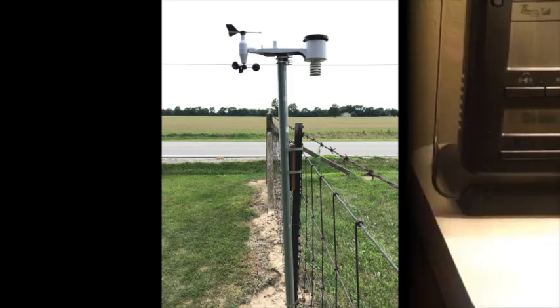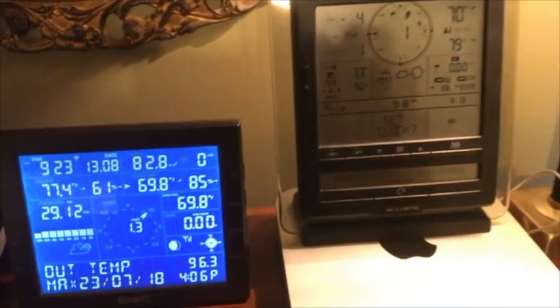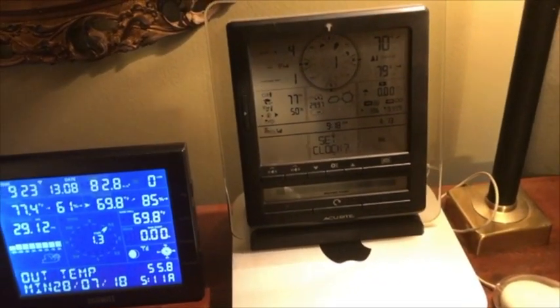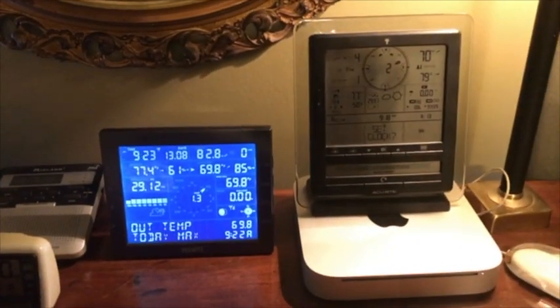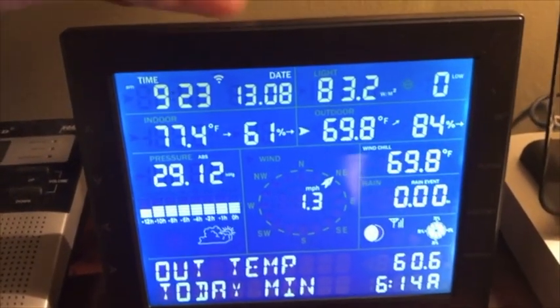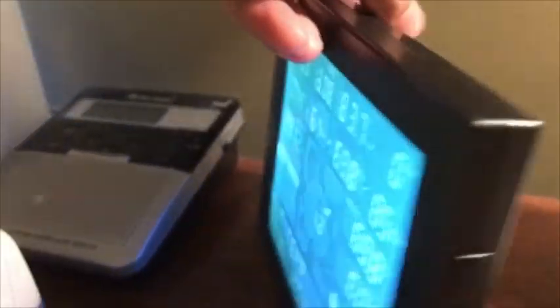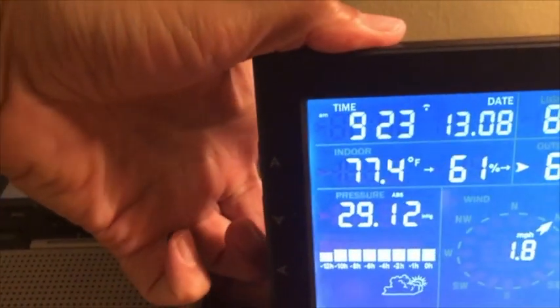It has withstood a tornado warning. This is the console. This is pretty much the entry level unit for this type of weather station. Quite frankly, I really don't use the console that much for monitoring. The thing I do like about this unit is that the console is wireless — there is no USB outlet, no cable to plug into your computer required for monitoring. Everything is done wirelessly between the weather station and your home wireless network, only on the 2.4 GHz, not the 5.0 GHz.